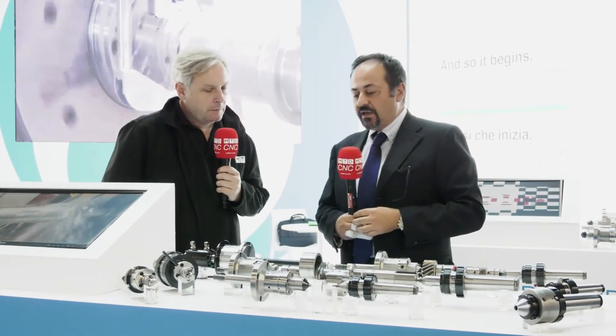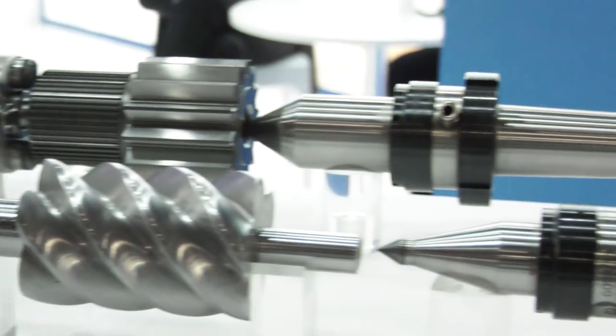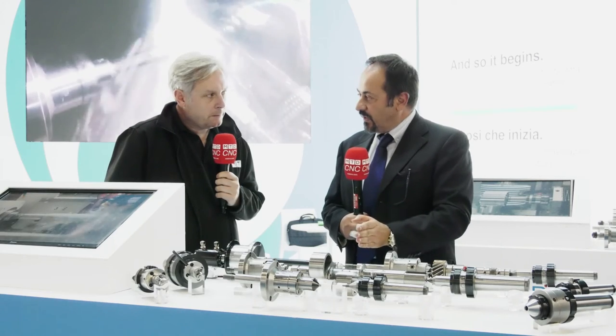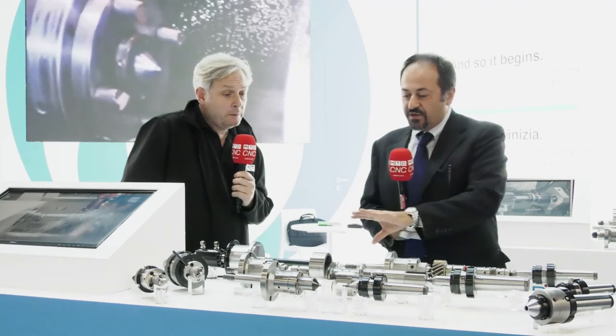Doing it in this condition, the advantage is that you can do both bearing positions of the shaft first. Then with the sensor, you read the position of the camshaft and make the compensation — the interpolation of the position of the grinding wheel with the rotation of the face driver. The grinding wheel can move on the eccentric part completely and finish the part in one work piece.